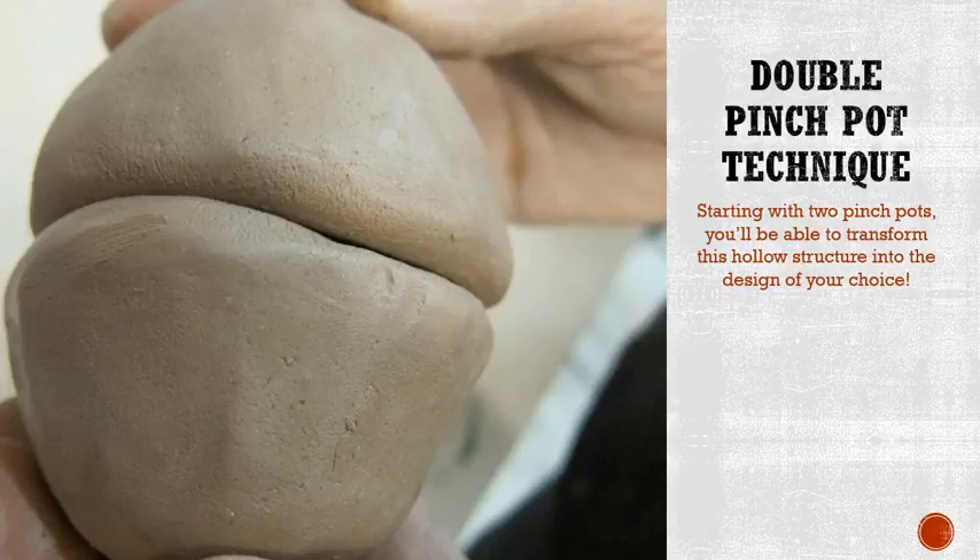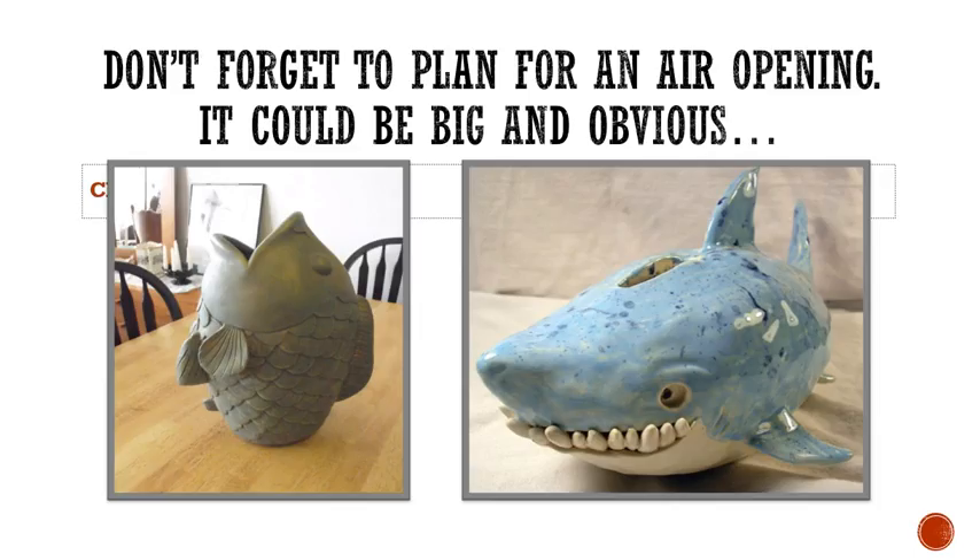We're going to be using paper towels to help us hold our structure out. After you form your double pinch pot hollow form, you will be able to transform these into basically whatever you want. I just want to go over a couple of ideas and some inspirations — obviously you don't want to copy any ideas exactly — but these are some great inspirations and you can see the textures, the colors, and the personalities on each of these as well.